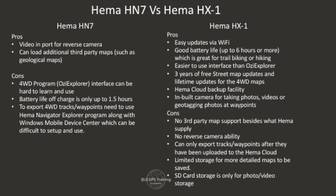If you're buying a second-hand HN7, most likely that 2-year free update period has expired, so you'll be up for purchasing map updates. The HX1 has the HEMA Cloud Backup Facility — a service where all your tracks, routes, and waypoints can sync to HEMA's servers. If your device dies or falls in the water, it's all backed up, and when you get a new device it syncs back. The HEMA Cloud Service also works with the HEMA Explorer Apps on iPhone, iPad, and Android, so you can have the same data across all devices — it's always good to have a backup.